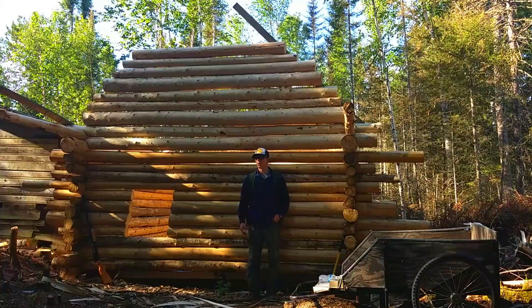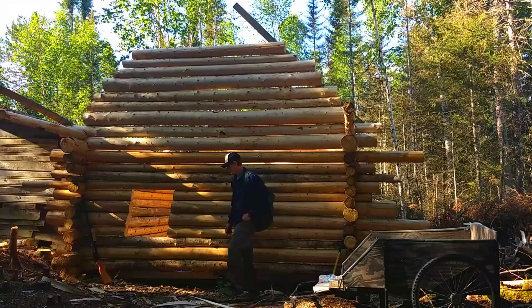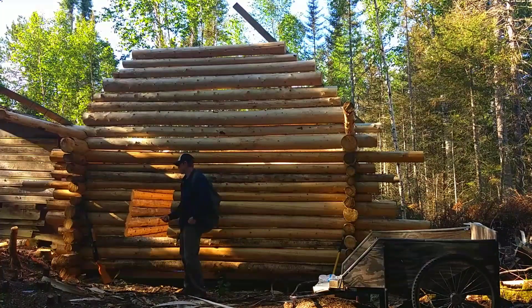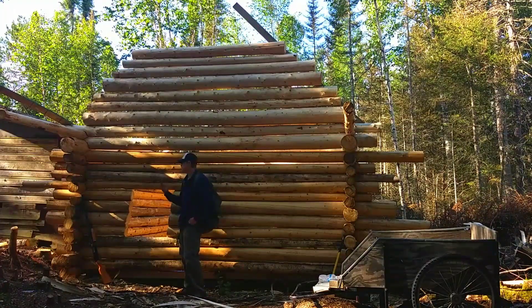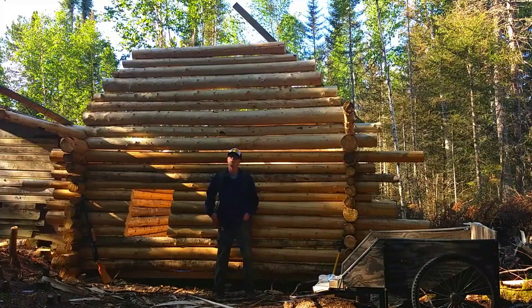I kind of wanted to give you guys a little overview of what I got going on since it's been a little bit. I got my floor built and insulated, my gable's about ready, and I should be able to get my ridge beam on today if I get back at a decent time.